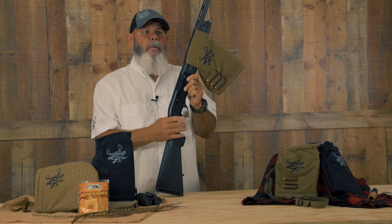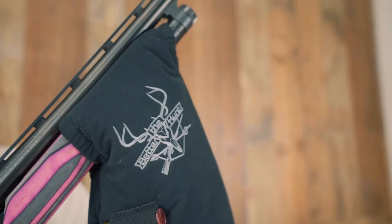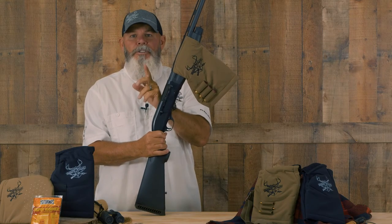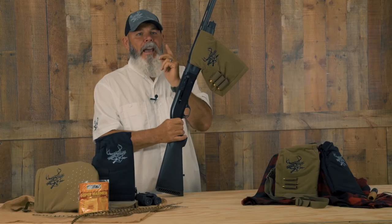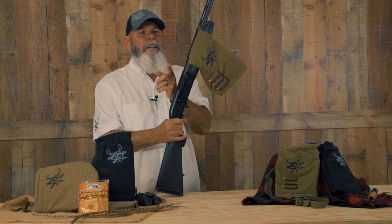The Shotgun Mint works a couple ways. You can either run it above the rib or you can run it under the barrel. Either way, when the moment comes you're going to shoot with the same bare hands. You're going to have comfort, you're going to have control, and you will have confidence when the moment comes.